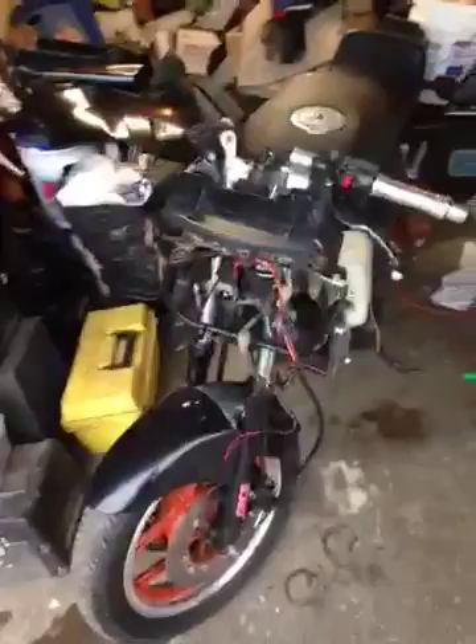I just took it out on a closed course — of course, because that would be totally legal. I took it out of first gear and the front wheel came up on me, so it's got plenty of power.